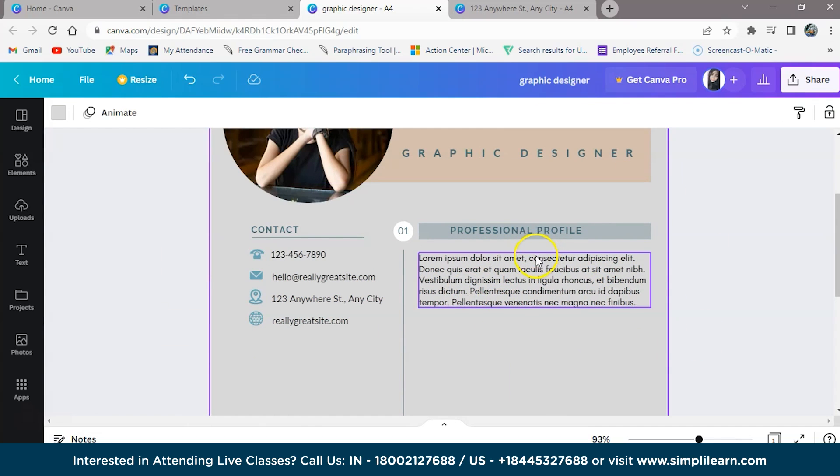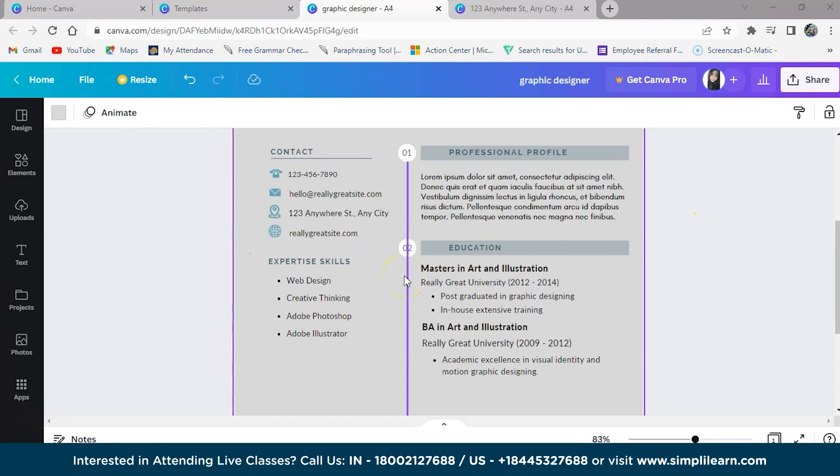After adding the summary statement, we now have to add the education and skills sections. This section contains the details of your education and soft and hard skills — for example, BE, BSC, BTEC, etc. Here I am adding the education and the expertise skills, such as web designing, creative thinking, Adobe Photoshop, Adobe Illustrator, etc. For education, I am putting Masters in Arts and Illustrations and BA in Arts or Illustrations.